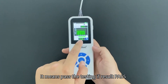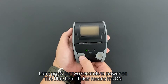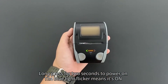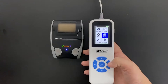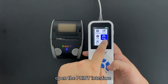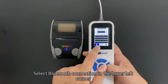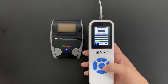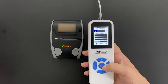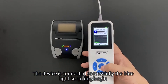Long press for 2 seconds to power on the thermal printer. The blue light flickering means it is on. Open the print interface and select Bluetooth connection in the lower left corner. Once the device is connected successfully, the blue light stays long bright.